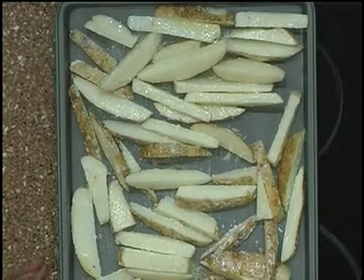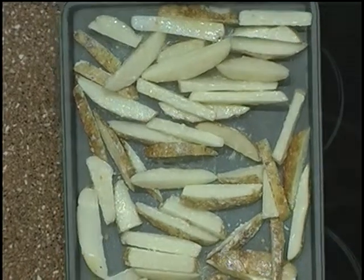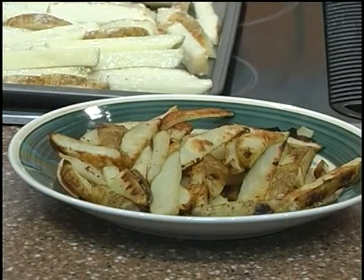You'll just bake this in the oven for 10 to 12 minutes till they're nice and golden brown. Always remember that cooking can be light and easy.